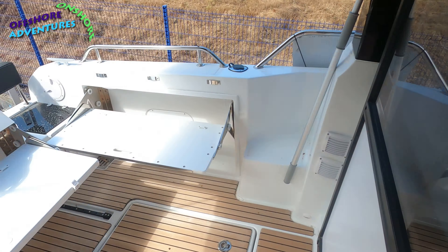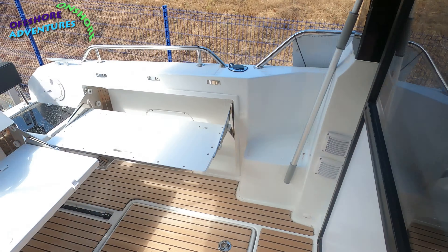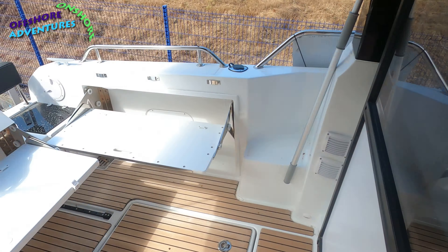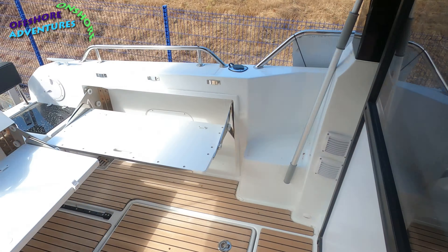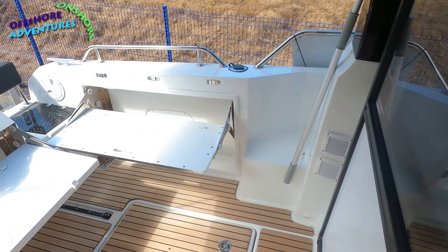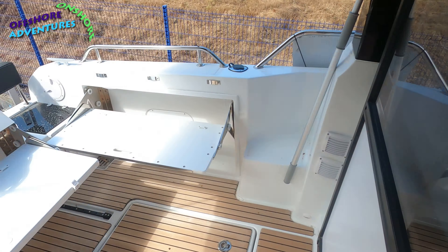Just next to the shower, you've got your seaworthiness plate. Because this is the Offshore version, it's a category B for six people or a category C for 10 people. I'll stick on screen what those categories mean. The Offshore version takes it up into the category B area, whereas the non-Offshore version would remain C.